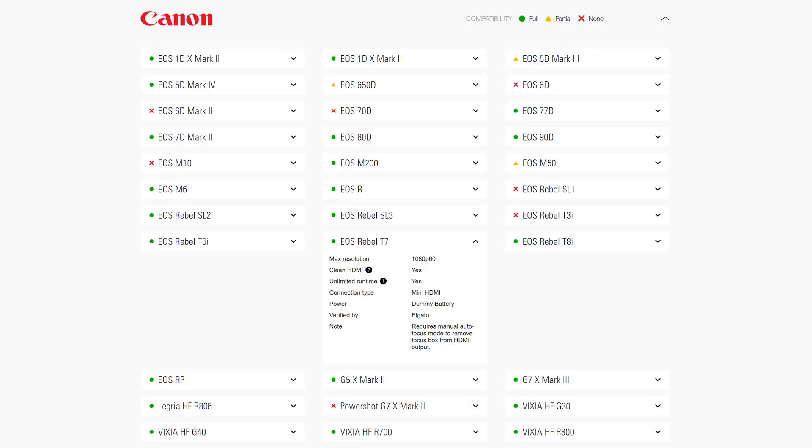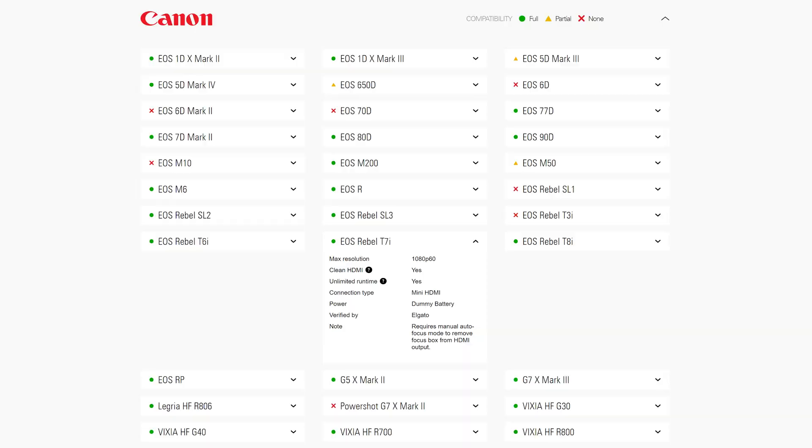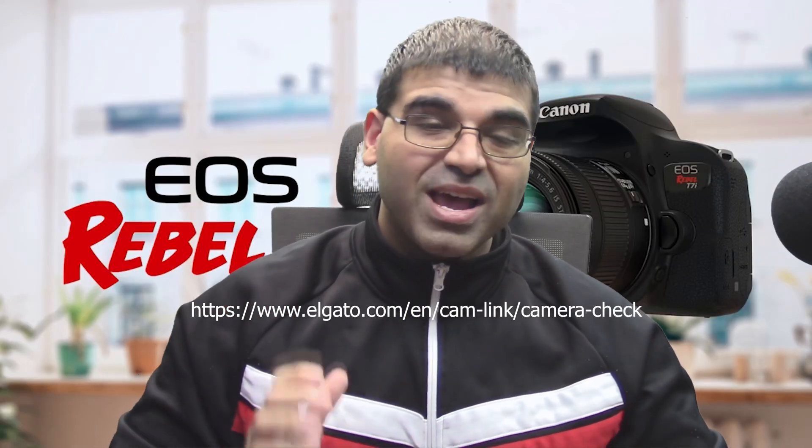Then you get clean HDMI out. It's not well documented by Canon — I actually found this solution on Elgato's web page, so shout out to Elgato. They also have a great list of cameras that support clean HDMI out and their levels of functionality. Fantastic list, can't recommend it enough.